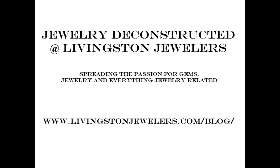Thank you very much. This has been a short video with Jewelry Deconstructed — hit like and subscribe depending on where you're seeing this from. I'll throw up the links again: Jewelry Deconstructed and the Livingston Jewelers slash blog. There are links to all my stuff — YouTube and everything else — on those pages. Please go and visit. Thank you very much.